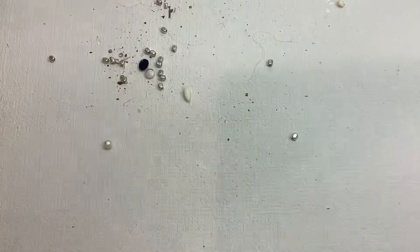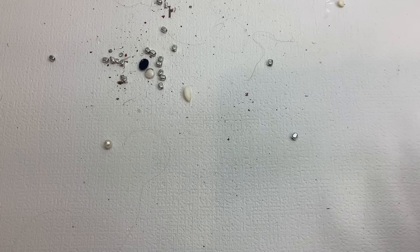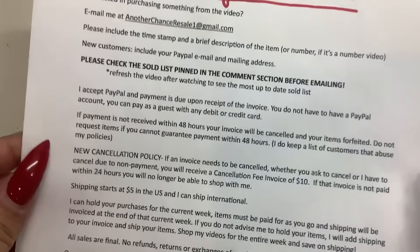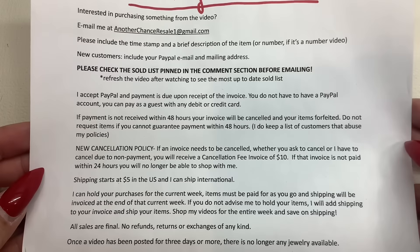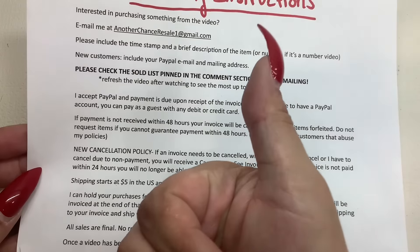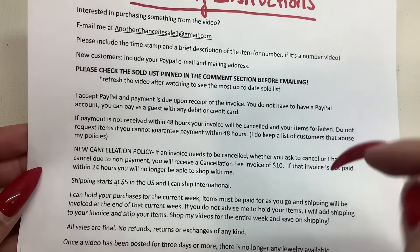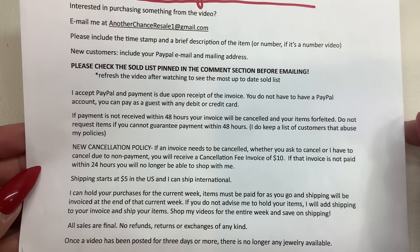That wraps up the 14 pound jewelry lot. Thank you guys for watching and here are the ordering instructions once again. Let me know if you would like to purchase anything. Thank you guys so so much for watching — give me a thumbs up and subscribe, it's free. Thanks again and I'll see you in the next one.